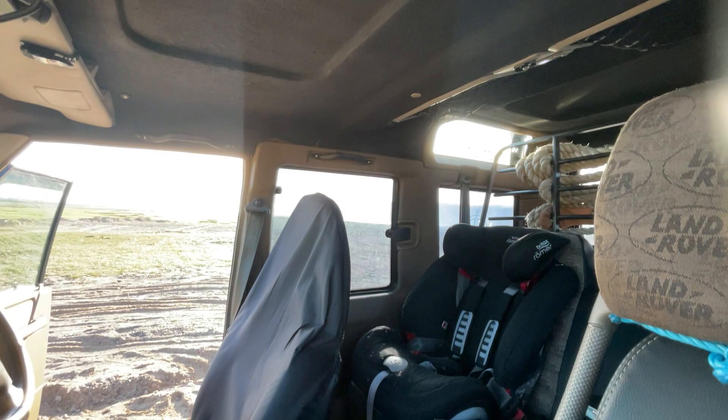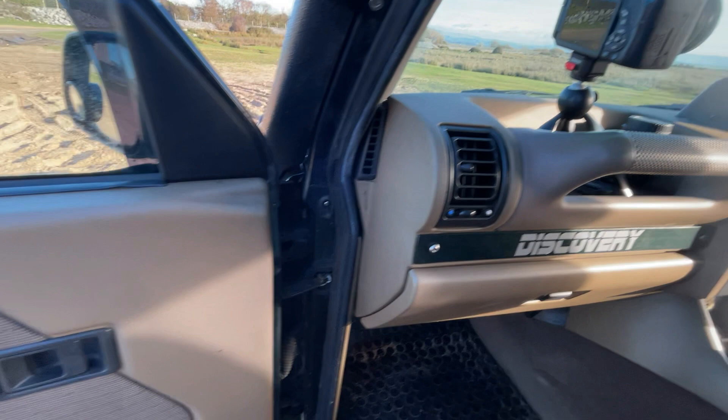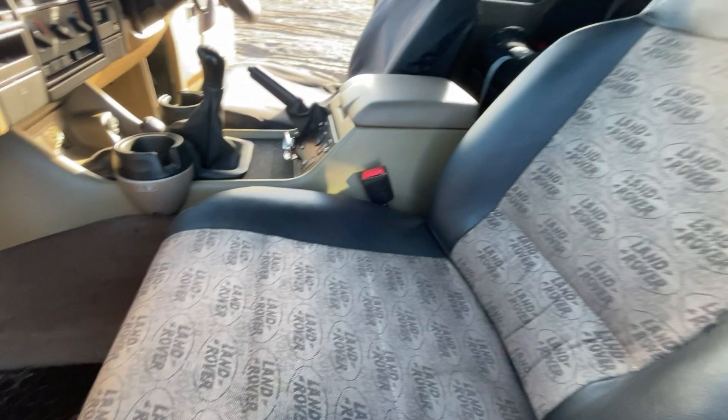That's probably my favourite mod from the interior. Aftermarket speakers because the Land Rover speakers are pants. And the Exmoor trim seats really transform the interior - it's quite a nice place to be, really.